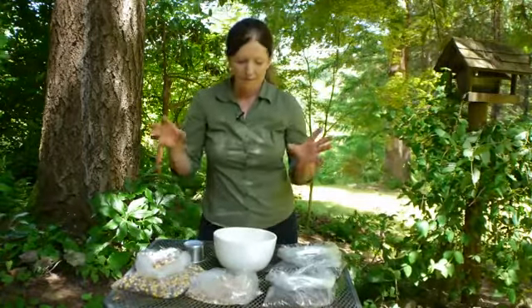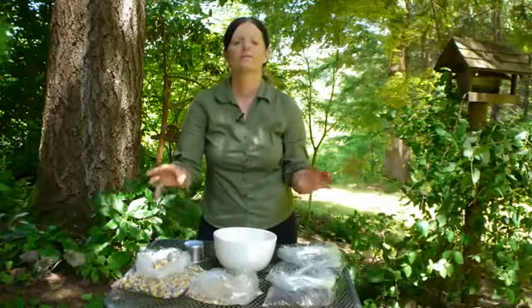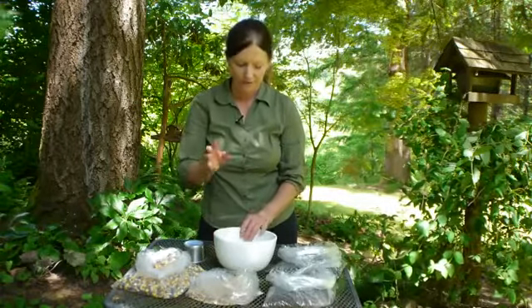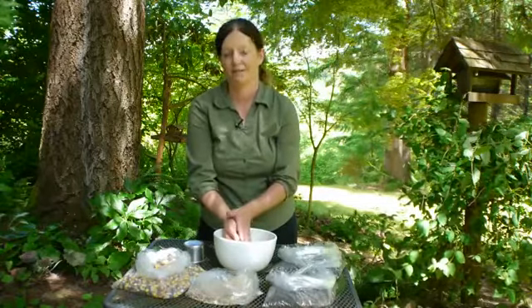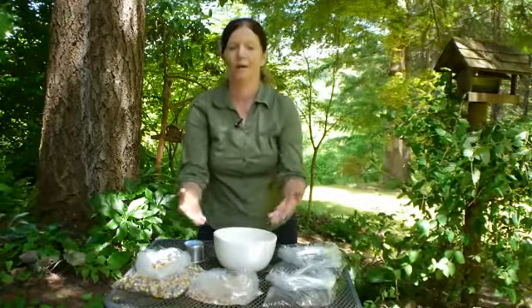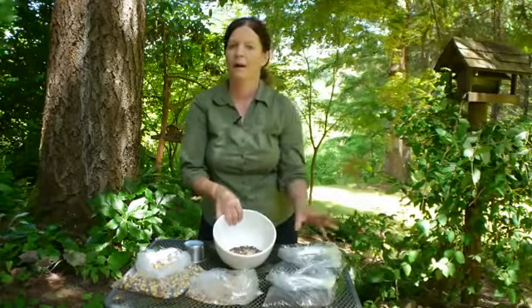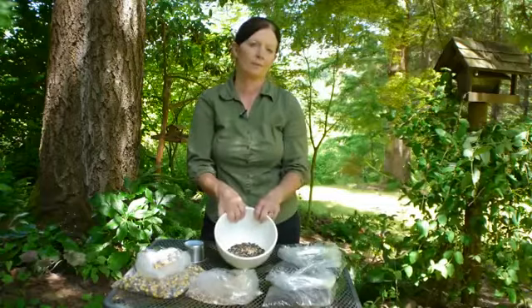So buy as many kinds as you can, try them, see what happens, see what disappears, find the best mix. The most affordable mix you're going to find is the one that the birds are going to eat, not the one that's going to be on the ground turning to seed. See what works in your garden, buy in bulk, try things out, and you'll find out the best homemade bird seed for you.